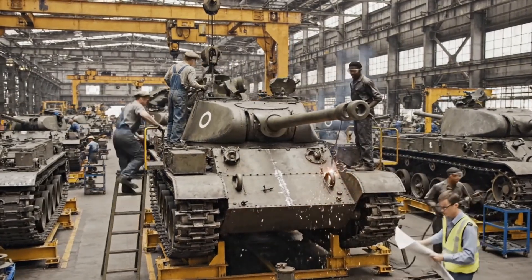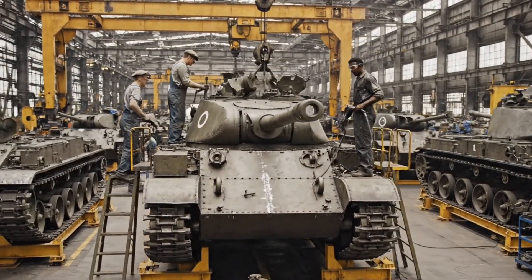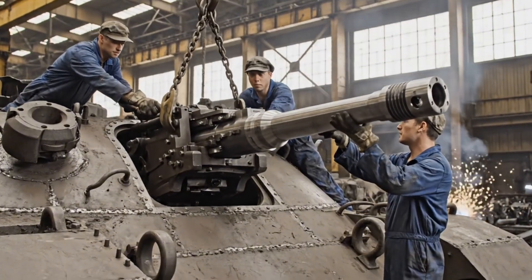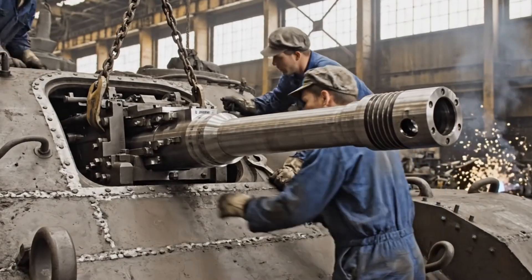Alright, men, keep it moving. We need this shipment ready by sundown. Every tank counts. Bring her down slowly. Watch the alignment on this side. Okay, steady. We're clear of the mount now. Grab that wrench, let's lock it in place.